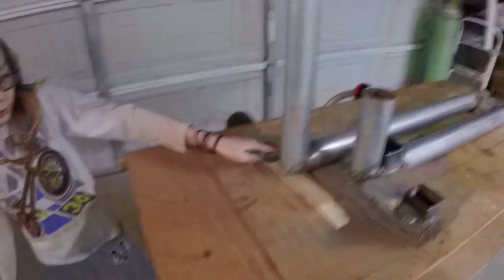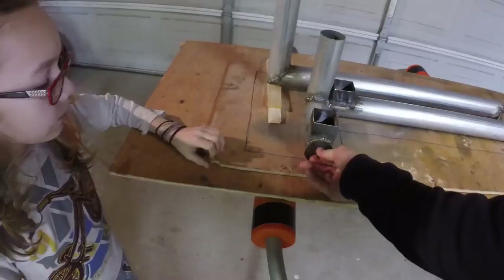Alright guys, we're back. Going to get a little bit more done on this rocket mass heater and get it done. We've got it all welded up, welded solid right there so it won't fall off or anything. Got our clean outs on.